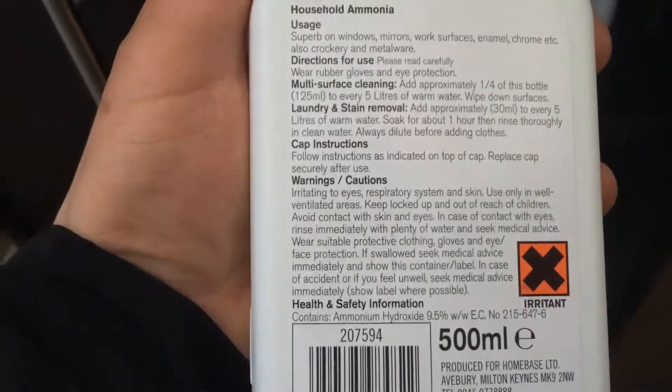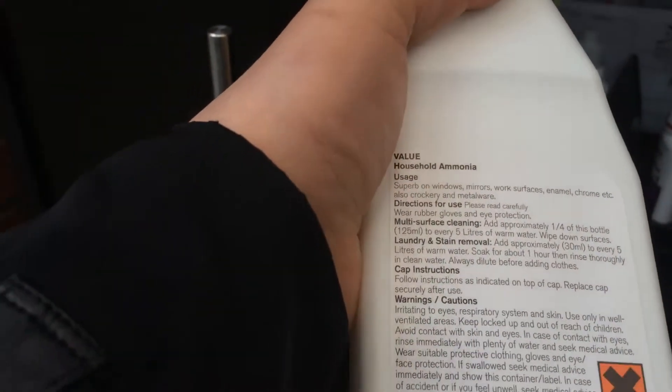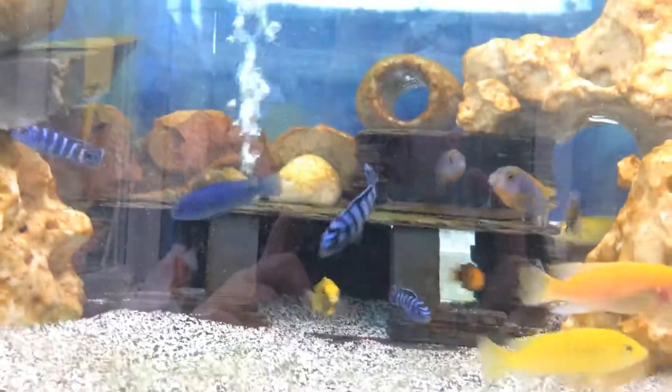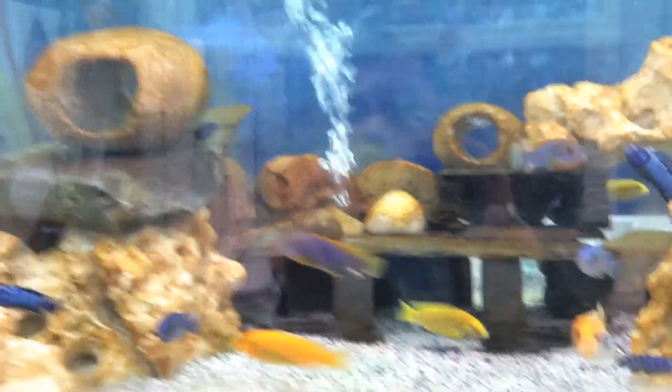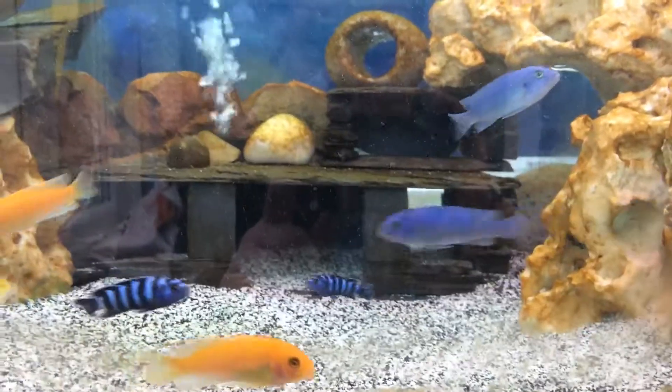I fishless cycled it using household ammonia — it's 9.5% strength. I actually rang up the chemical company that supplies Homebase with ammonia to make sure there were no other ingredients apart from ammonia and water. It was foaming when I shook it up, and they confirmed it is just ammonia and distilled water.